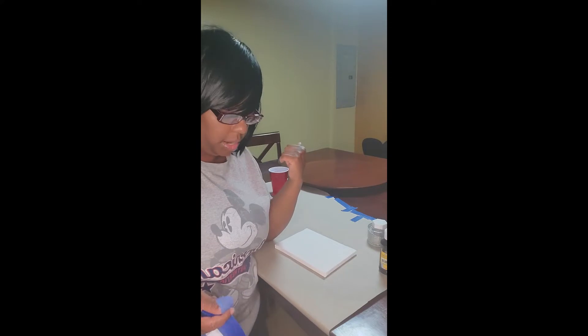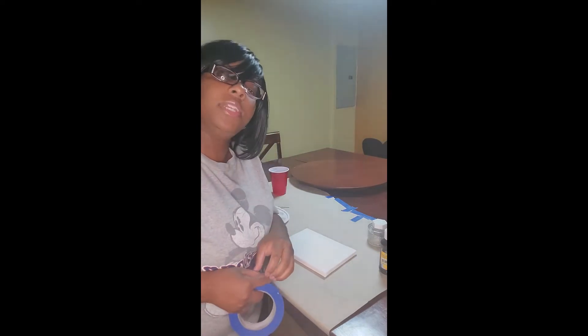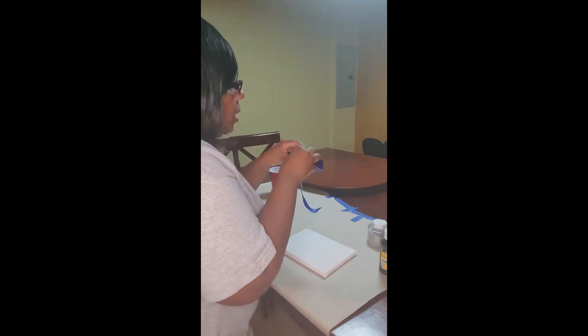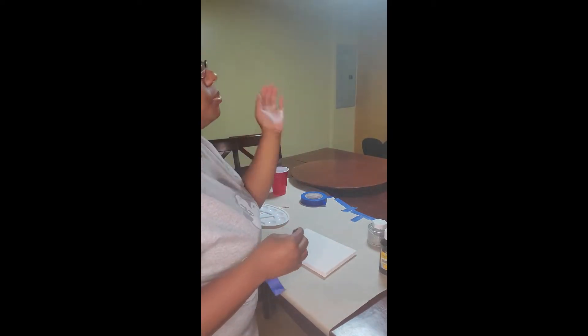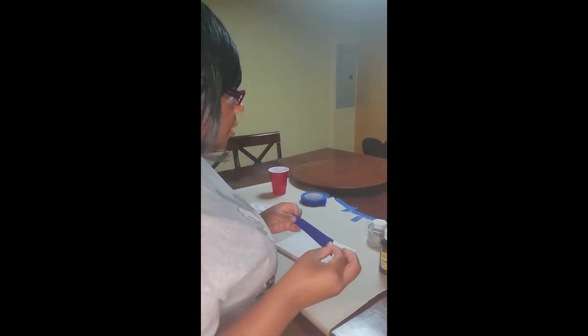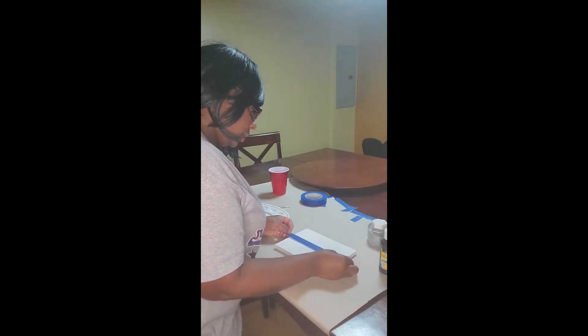I tend to dress a little cuter, but today I dressed down because I'm using paint — just in case I splatter. I'm wearing a Mickey Mouse shirt that one of my previous supervisors bought for me at Disney World. So Mickey and I are going on this journey together. Now I'm going to clean this tape and measure — I probably should use a ruler, but we'll just try to gauge about the halfway point.